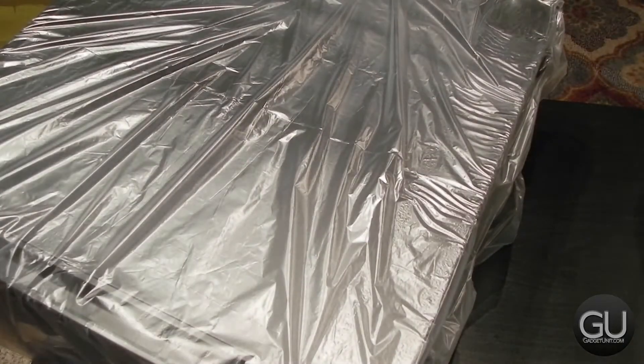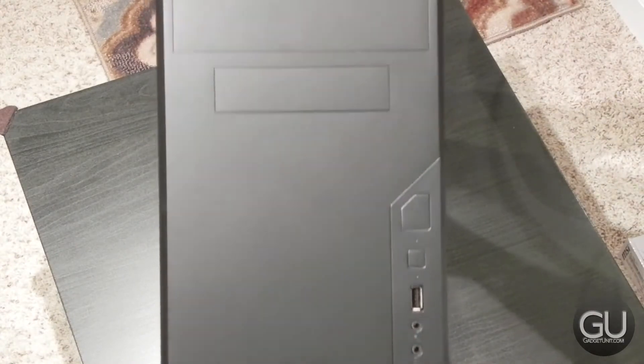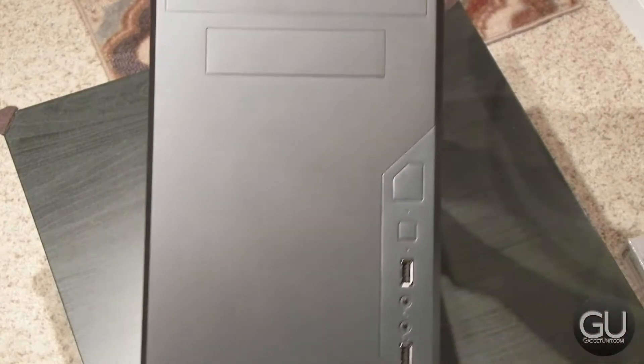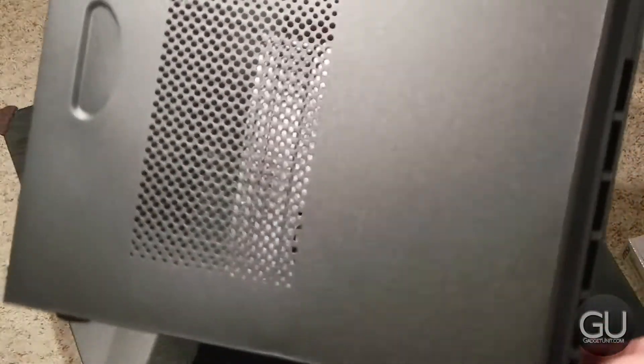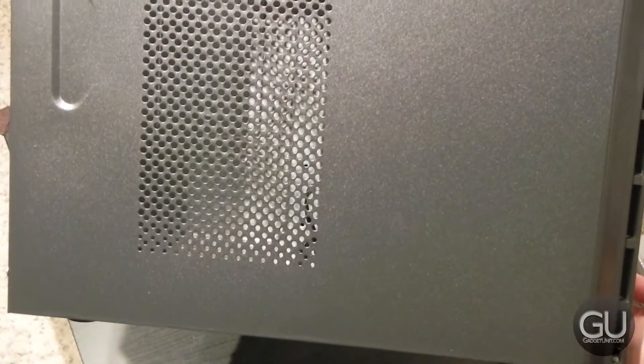It is packed very well with foam and once we remove the plastic covering we see the front. We have two 5.25 inch drive bays, one 3.5 inch bay, power and reset switch, two USB 2 ports, mic in and headphone out. We also have a right side panel and the left side panel has some ventilation. You could probably mount a small 92mm fan on the side if you wanted to.